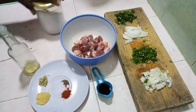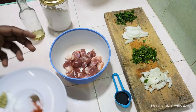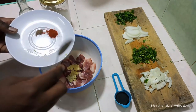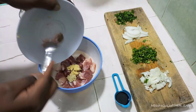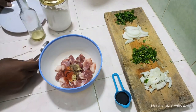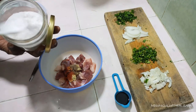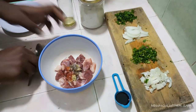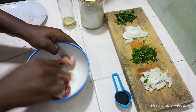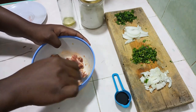First things first — as I mentioned in a previous episode where we were making chicken, white meat doesn't have its own flavor, so it's very important to start by marinating it. I'm going to add my spices and also some salt.